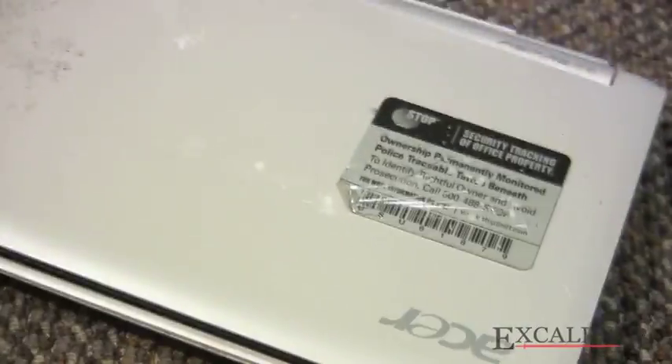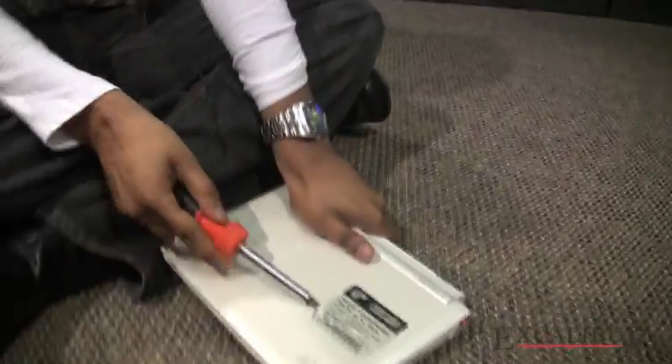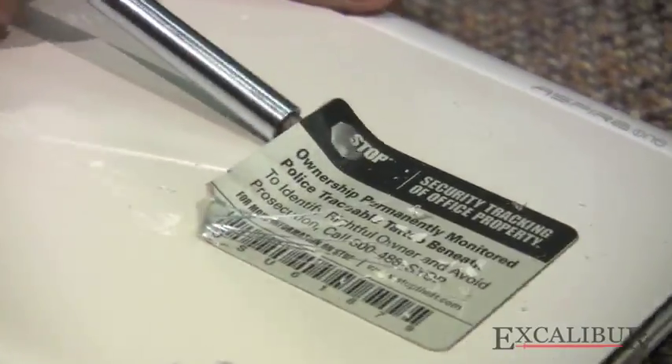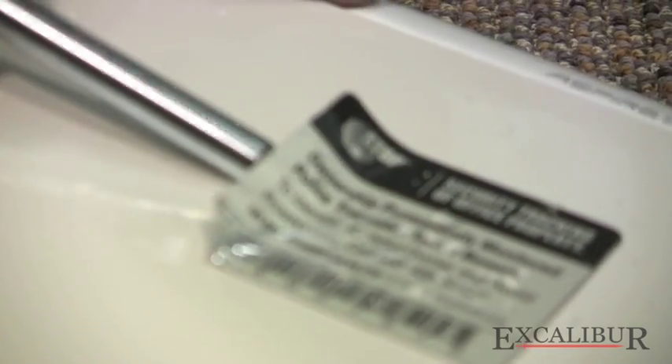Yeah, so this can really be a 'this is why you don't steal, kids' moment. Continuing where we were — the corners are now up, and it looks like a sticker but it's straight-up metal that they have adhered to it.